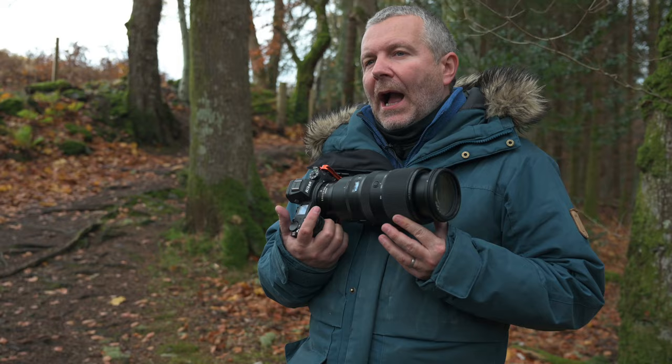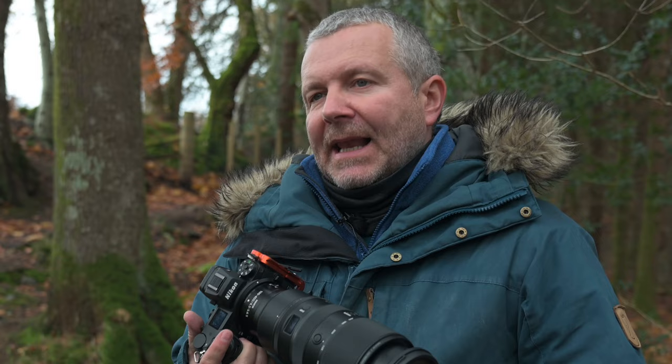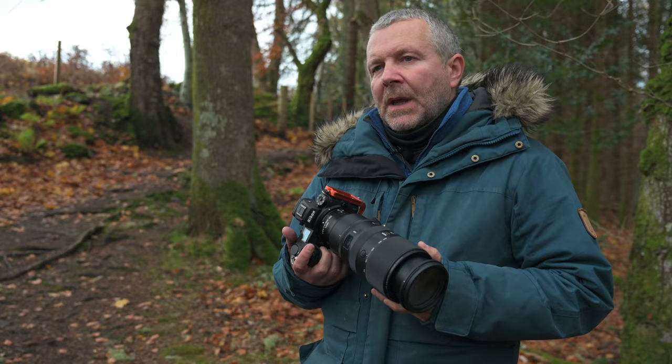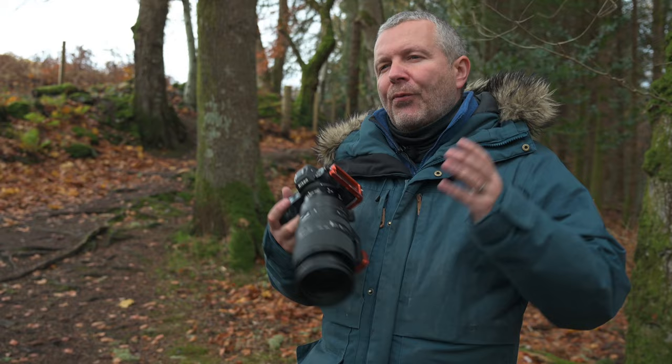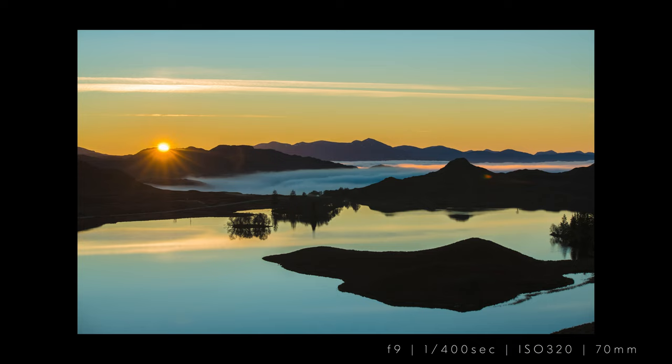When we think landscape photography, our first impulse is to reach for a wide angle lens — something like a 14-30 or 14-24, maybe even a 24-70. While I'll use those in all of my photography, there is a place for long lenses in landscape photography. Using long lenses can really help with your composition — it compresses the perspective, brings things together. Really useful in woodland, mountain ranges, seascapes where you've got coastal cliffs and things like that.